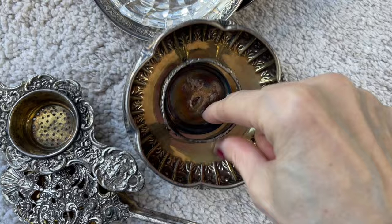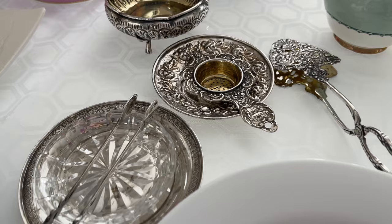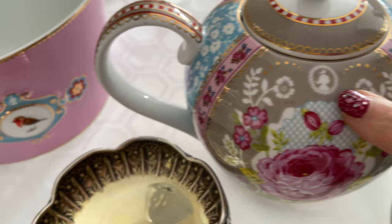I will be using some of my mom's silverware — I obviously need to polish them first. I did not have the perfect set to throw this party, so I asked my dear friend Mary to lend me her gorgeous tea set and she kindly agreed.